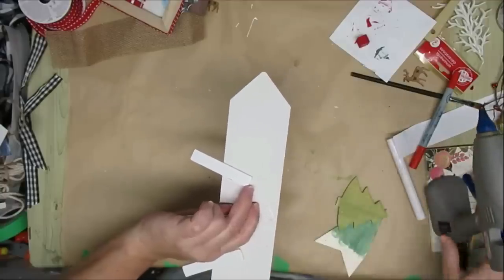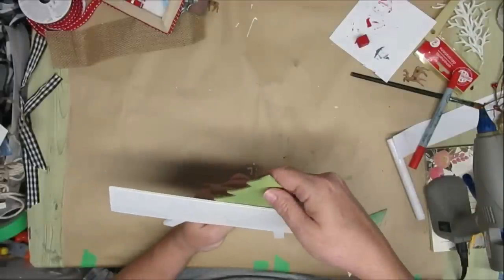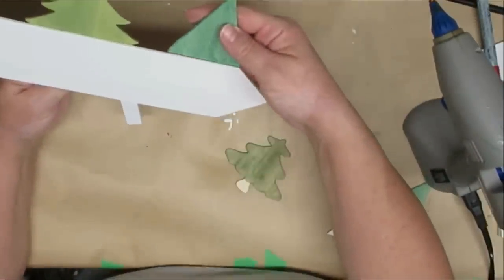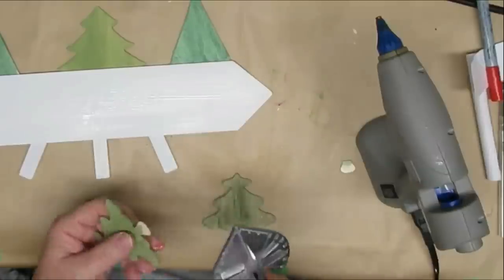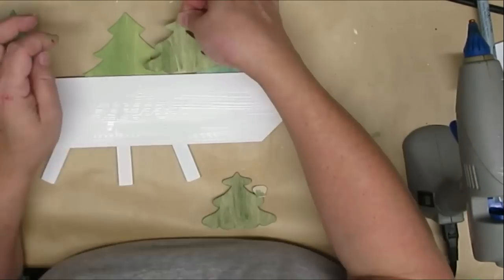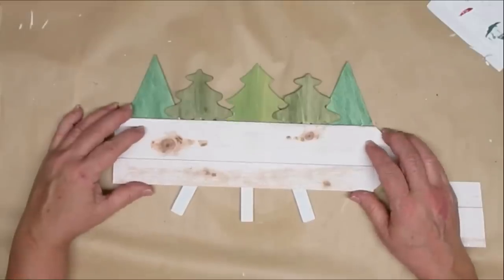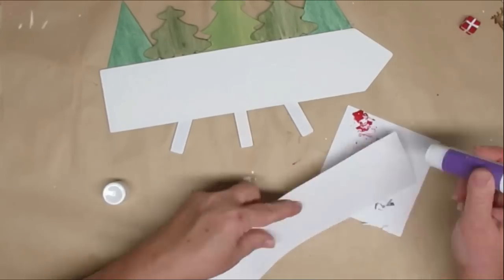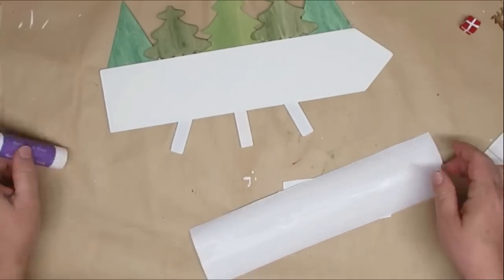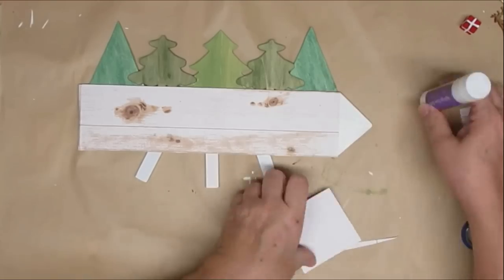I figured out how I wanted my trees to stick out from this sign and now I'm using hot glue to glue them to the back — starting with the beautiful one in the center, the angled ones on either end, and then the two smaller ones on top. You could still see the word 'reception,' so I'm taking some scrapbook paper and using my glue stick to glue it right onto the sign. I'm also going to add a little end of the arrow because my paper wasn't long enough, and then use my craft knife to trim off all the extra edges.